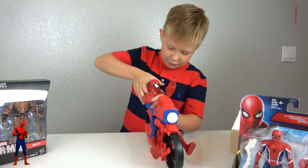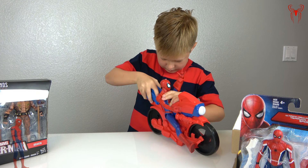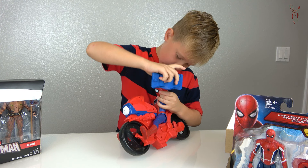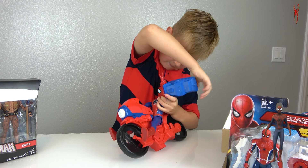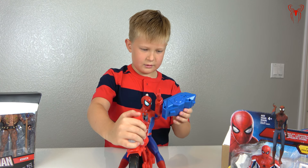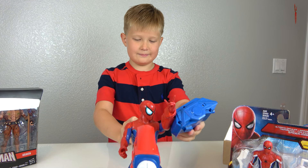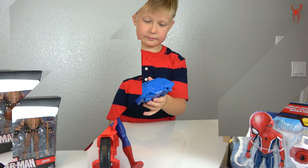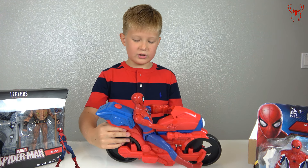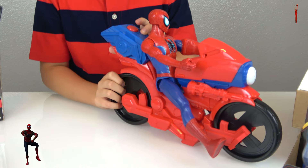Now let's try the sound box on his wrist to see if it makes different sounds. I like the sound when it's on his back, but on his wrist it's pretty cool too. I changed his sound box back to his back because I like the music it plays. Wow, this is actually like a real motorcycle!